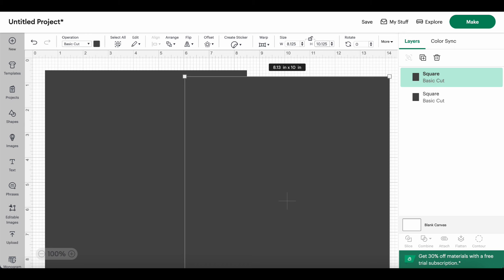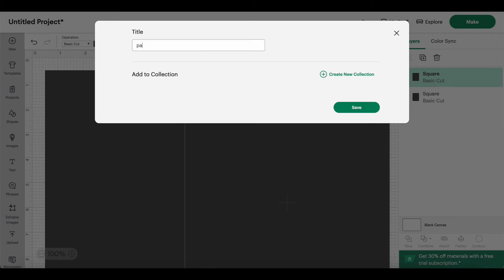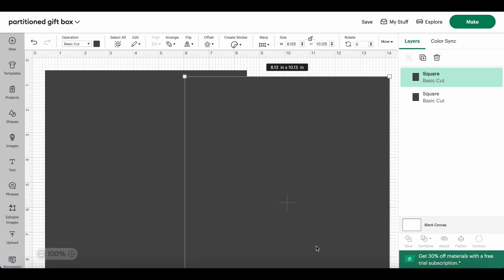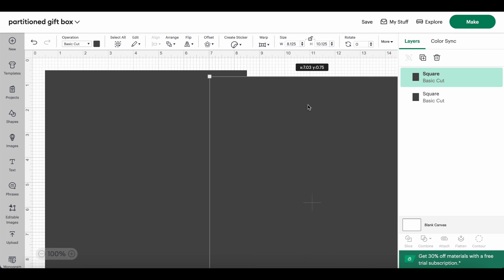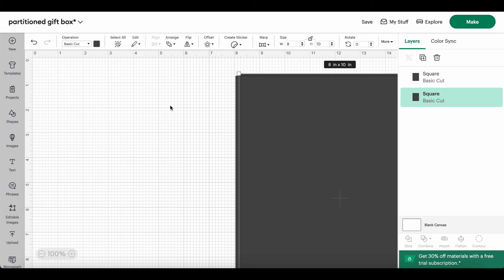I want you to be able to see the whole screen and what we're resizing. On this second piece I'm going to resize it to 8.125, because 1/8 is 0.125 in decimals. So 8.125 by 10.125 — press return. Let's go ahead and save this right now. I'll call it 'Partitioned Gift Box' and click save.